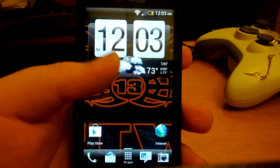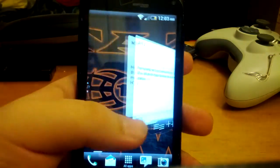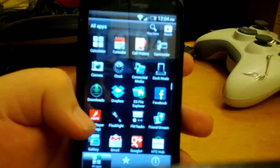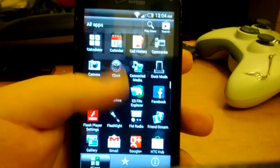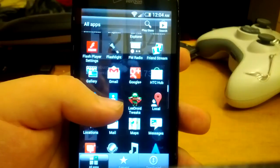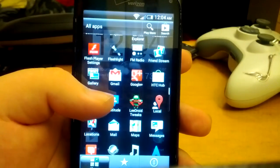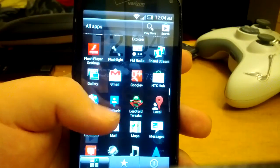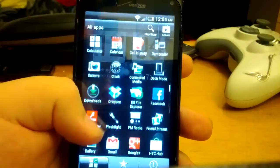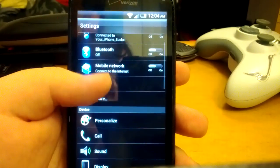Here is a quick look at the first Sense 3.6 ROM on the HTC Droid Incredible 2. As you can see it runs really smooth. I also installed tweaks with this — the Leedroid tweaks. I'll put a link in the description. After you install the ROM, just choose the tweaks and install those after the ROM boots up. You don't have to, but I kind of like tweaks instead of just a plain stock ROM.